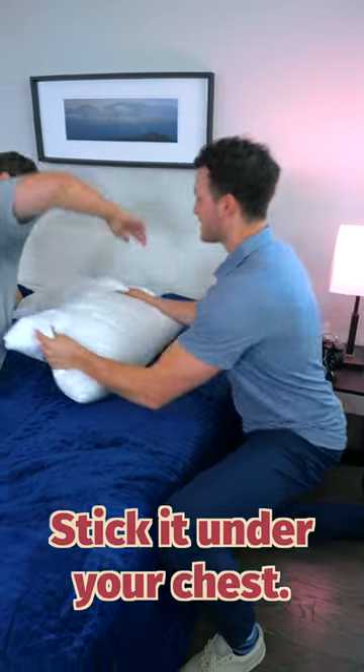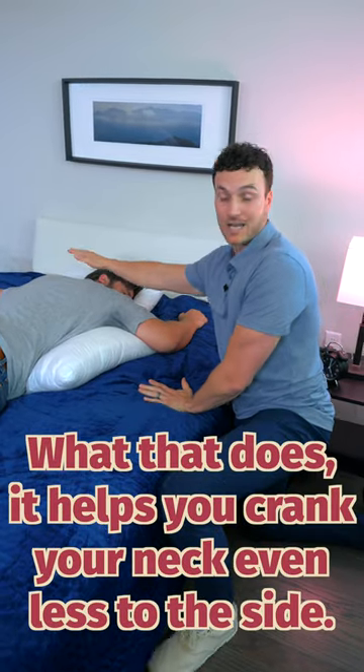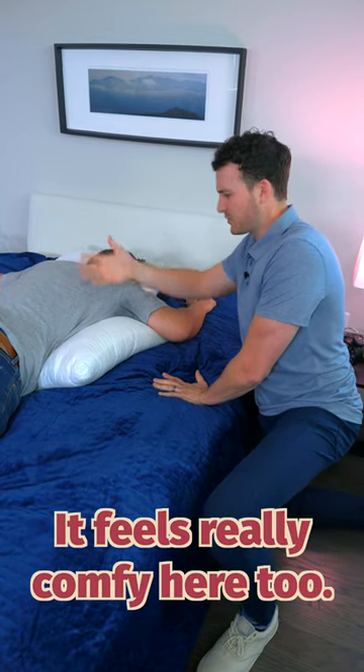Number two: find a big pillow and stick it under your chest, on the side that you're turning your head towards. What that does is it helps you crank your neck even less to the side, taking some pressure off it. It feels really comfy too.